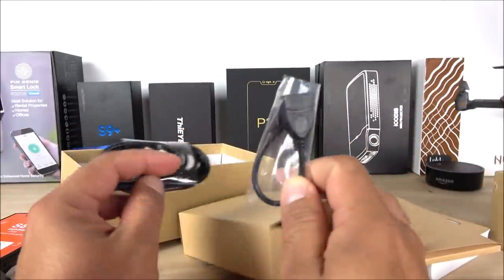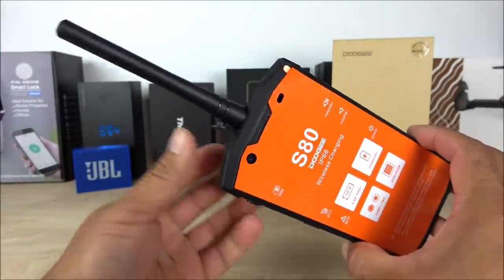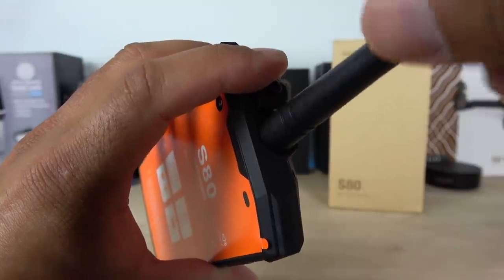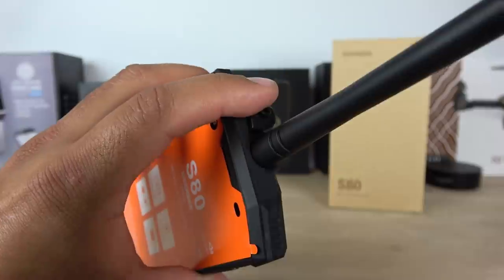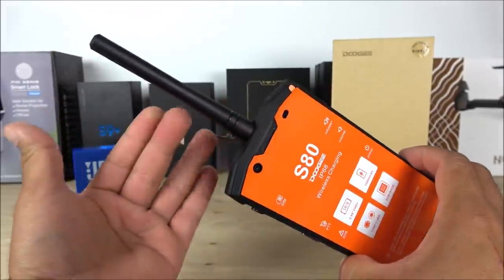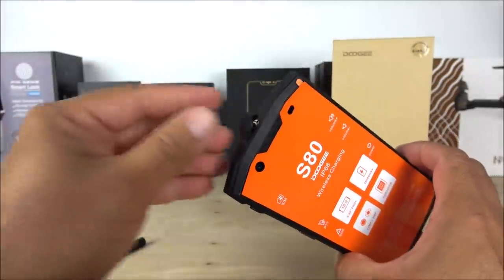Before starting up the device, I want to briefly show how the antenna connects on the top. I don't have any stations to connect to here, but if you do have a channel, you simply bolt the antenna in on the very top and that's all you have to do.